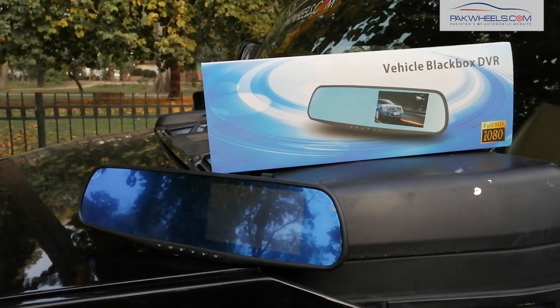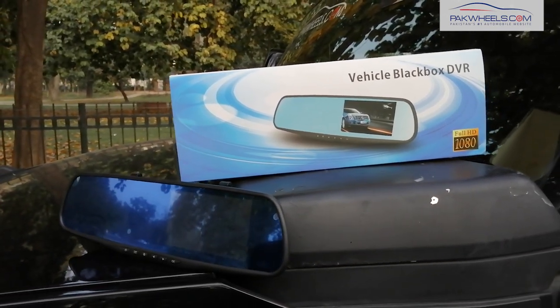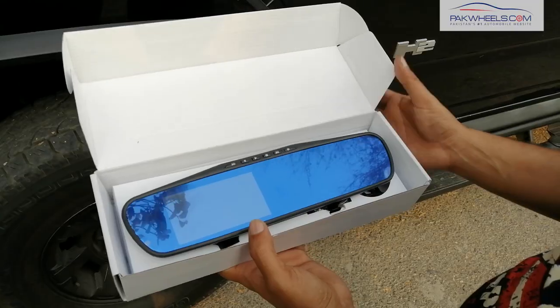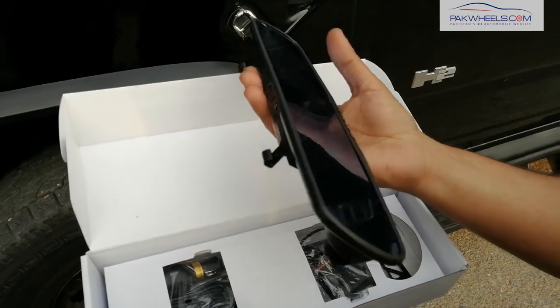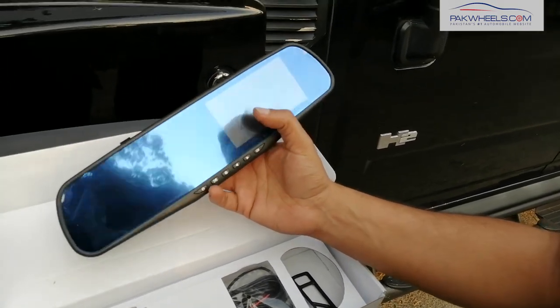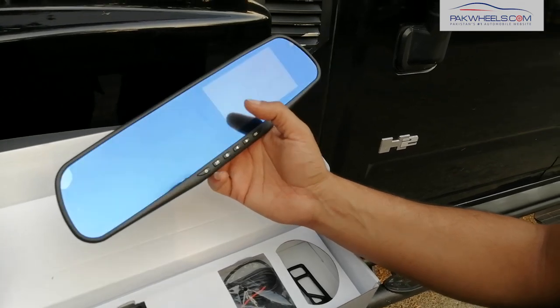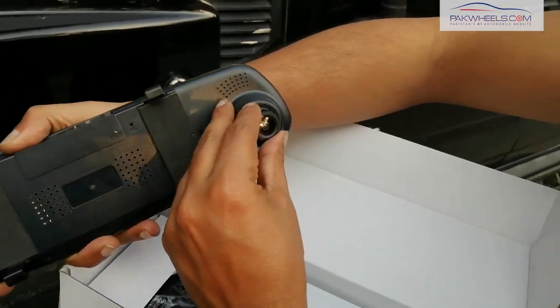This black box can be found with an LCD. It will also give you a rear view cam and front view. This vehicle black box DVR is our main center mirror. In this mirror you can see it is designed for the right-hand drive car, because the driver's side is on the right, its display is on the right. On the back there is a wide-angle lens which is fully adjustable — you can adjust your view.